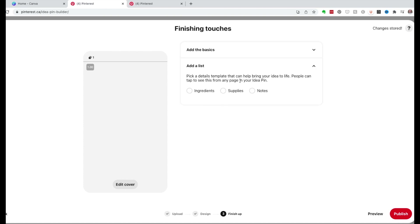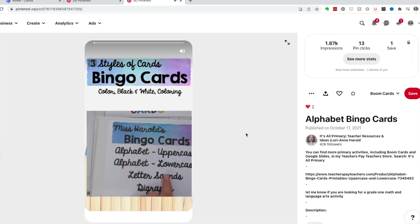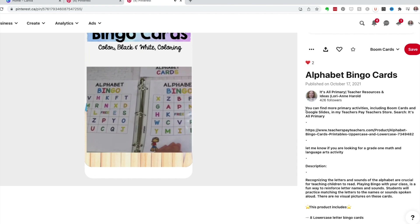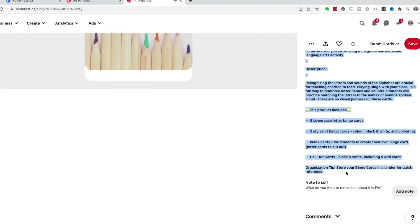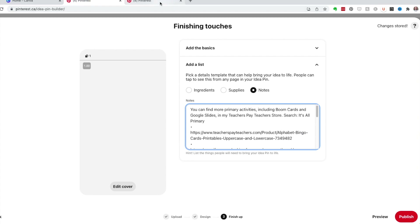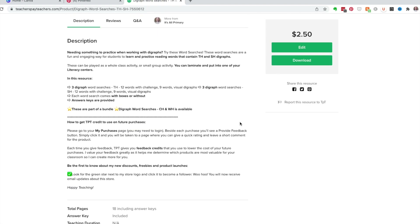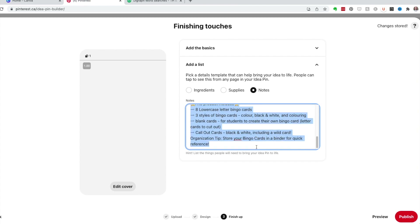Now I'm going to add notes, and this is where I copy from a previous pin. I quickly switched to a language arts pin and I'm copying the information to make it easier. I've also copied a snippet from TPT, and I'll open up TPT to grab the description and copy and paste it — trying to give people as much information about the product as possible.